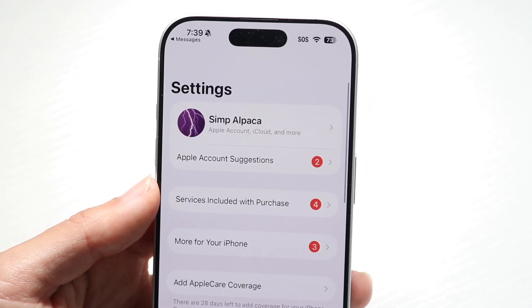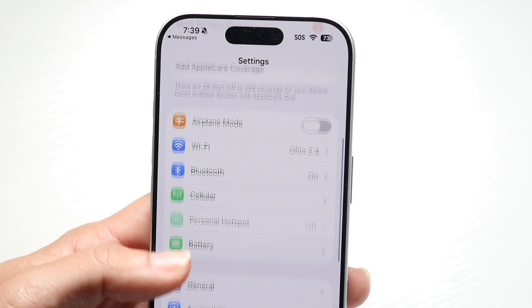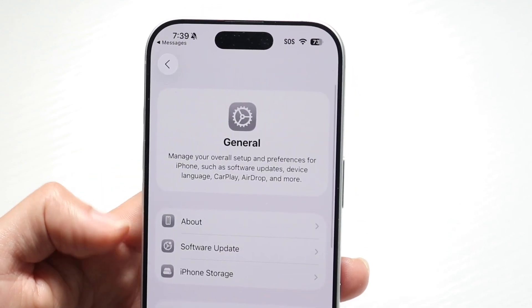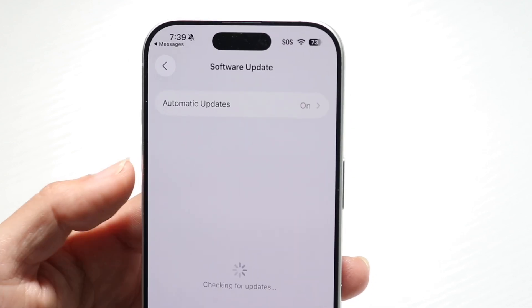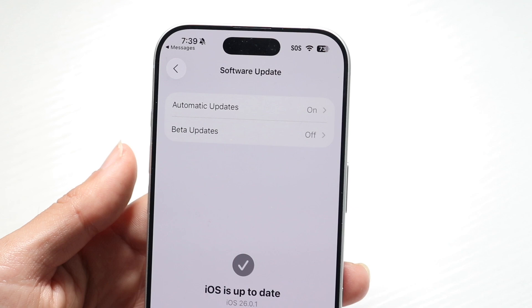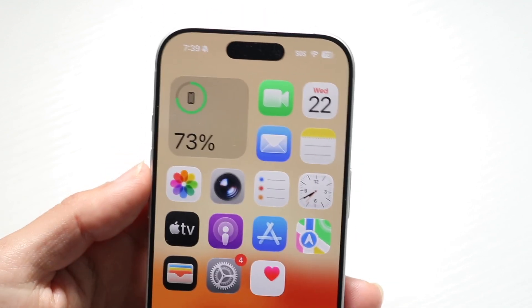If that doesn't end up fixing it, you might want to try updating your iPhone as well. Scroll down until you find the general option, tap on general, then click on software update. If there's a software update available for your iPhone, I'd recommend going through and updating your phone.